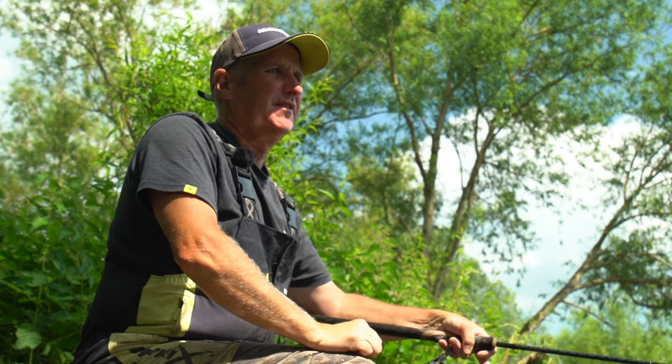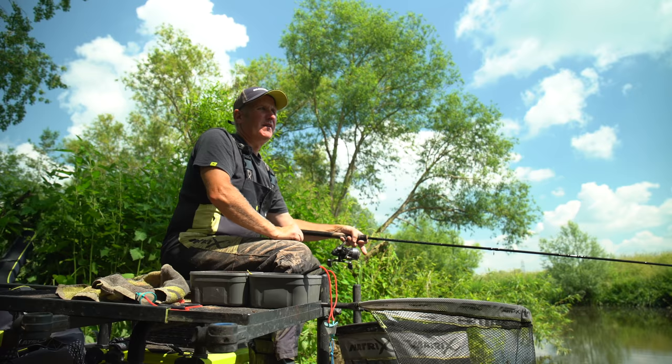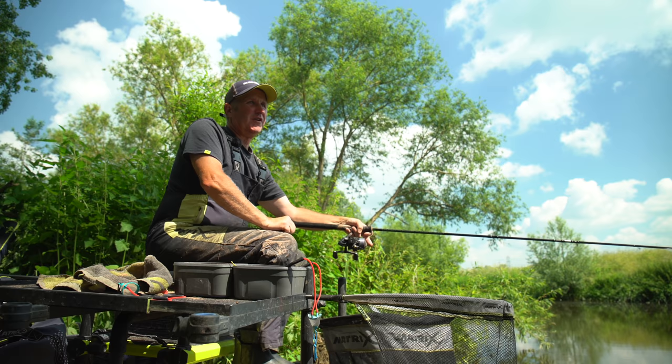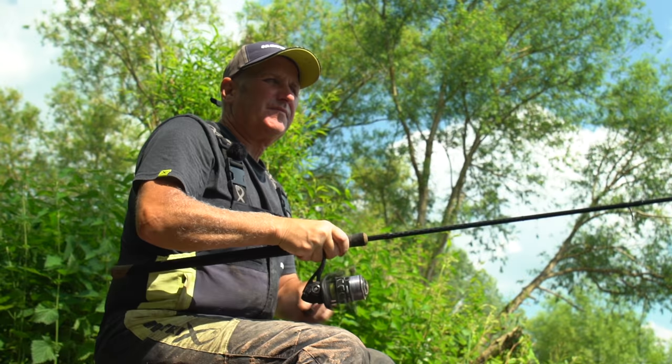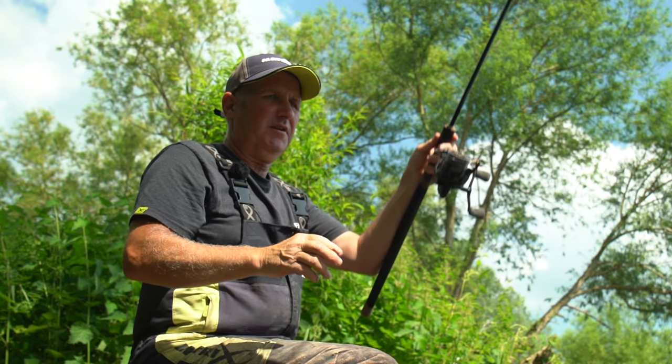Had a slight touch end straight away but there's some bleak moved in now. As you can see I'm feathering the line off, just keeping in control, keeping a sort of tight line so I can just correct the bow. With my finger on top of the spool I can let the line go or trap it. You rarely miss a bite if you can keep control of your float — not too much line, not too much of a bow because it can put it off course.